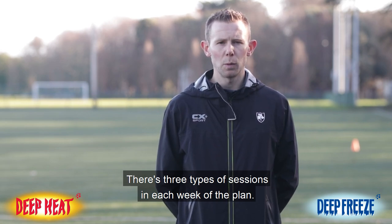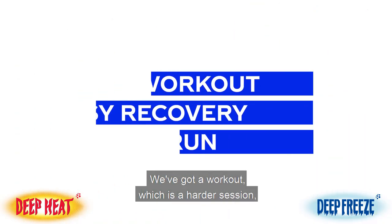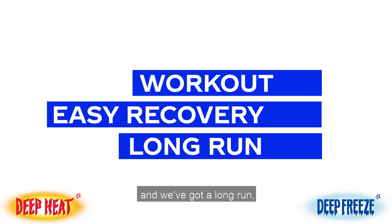There are three types of sessions in each week of the plan. We've got a workout, which is a harder session, we've got some easy recovery running, and we've got a long run.